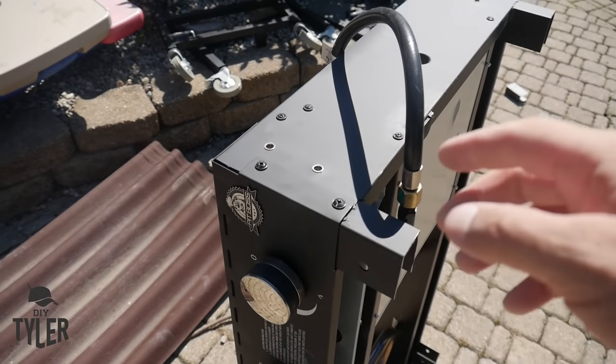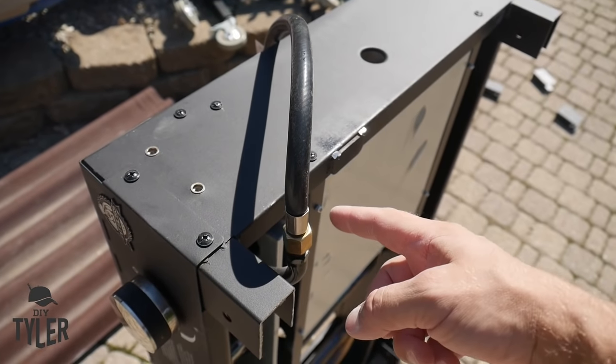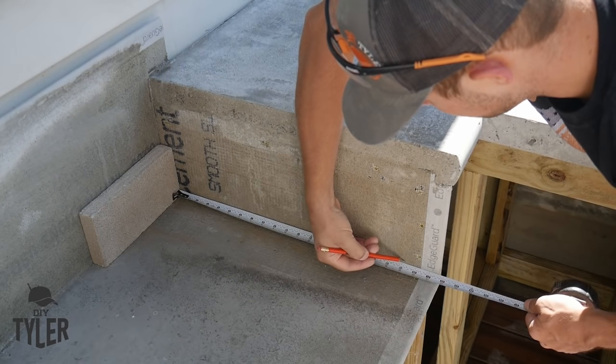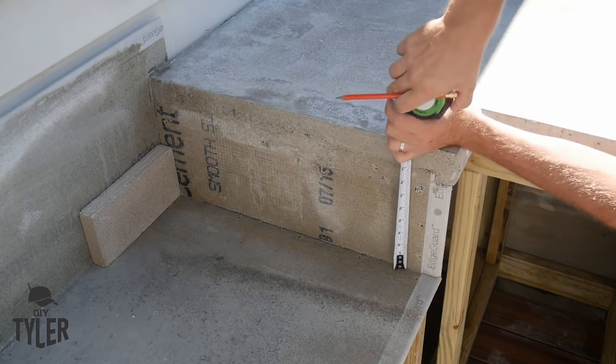This griddle is going to be sitting this way and we need to make accommodations for the gas line, which is 19-and-8 from the back and 1 inch up from where we just cut. We need to make a hole through the sidewall concrete board.